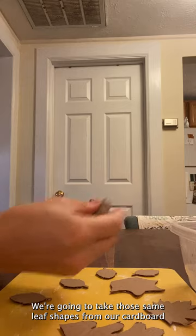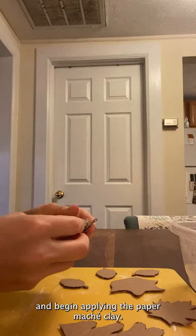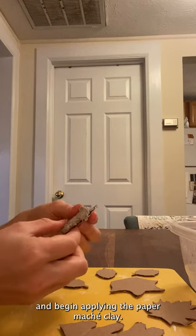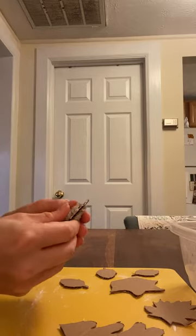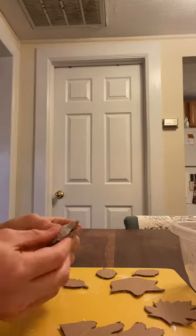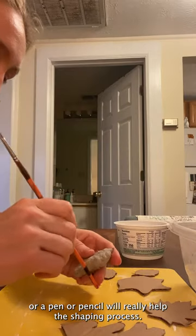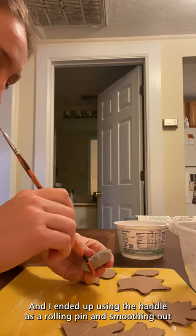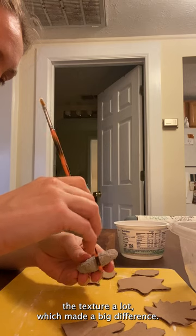We're going to take those same leaf shapes from our cardboard and begin applying the paper mache clay. Having a cup of water and the handle of a paintbrush, pen, or pencil will really help the shaping process. I ended up using the handle as a rolling pin and smoothing out the texture a lot, which made a big difference.